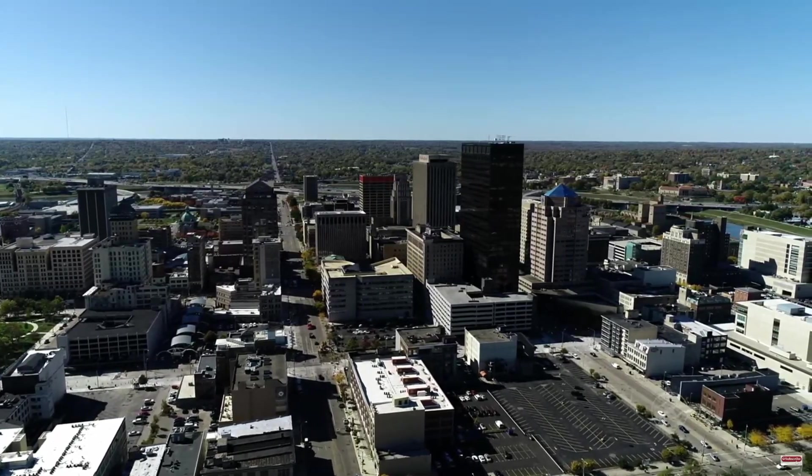Dayton, Ohio. The birthplace of flight. And that's about it. We only have a handful of good restaurants around here. Now, why am I comparing New Orleans to Dayton, Ohio?